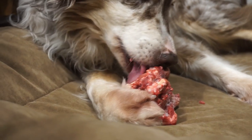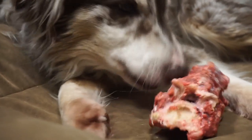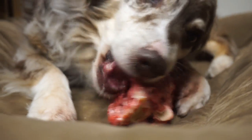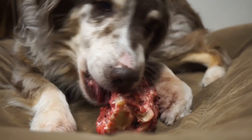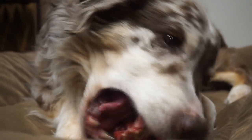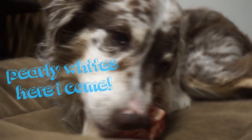So first things first, your dog is a carnivore. They have a nice short digestive tract and are biologically designed to break apart and digest bone. It is a wonderful source of calcium, and it is a natural way to brush their teeth.